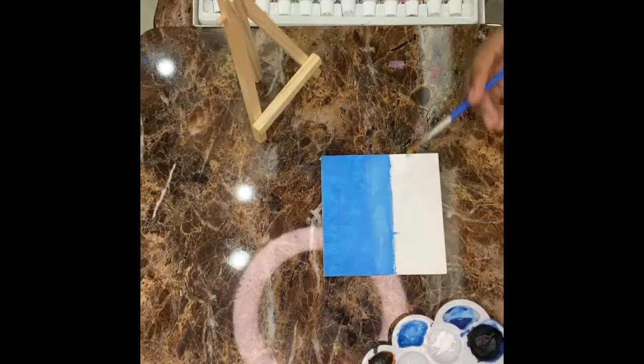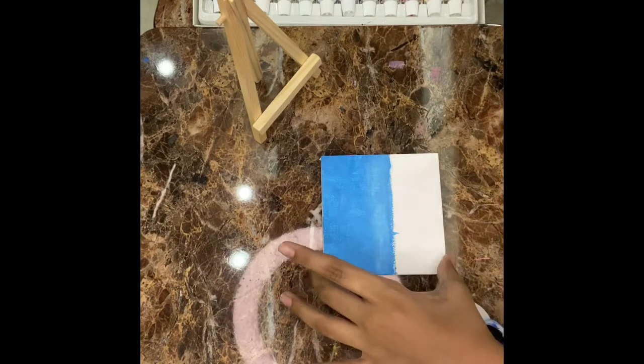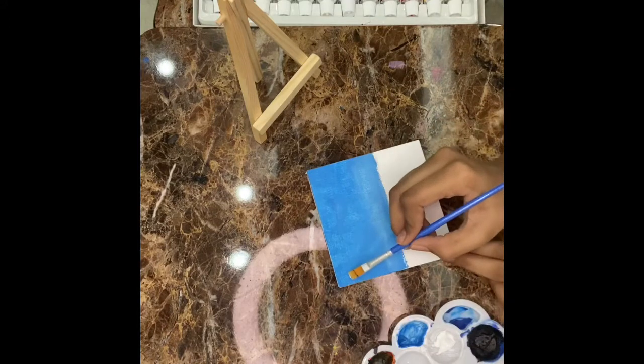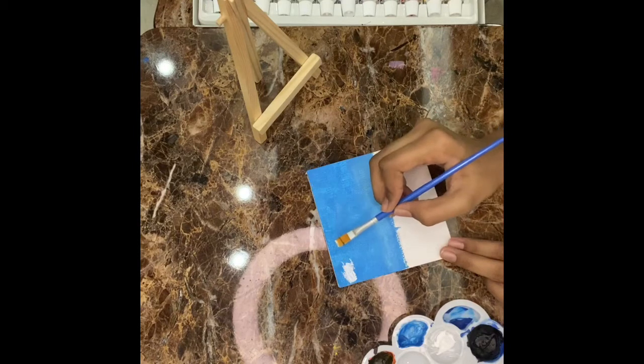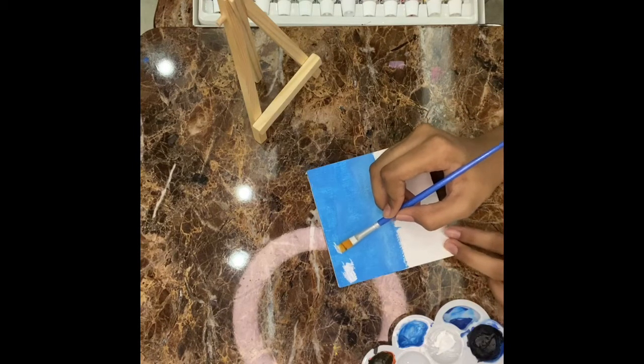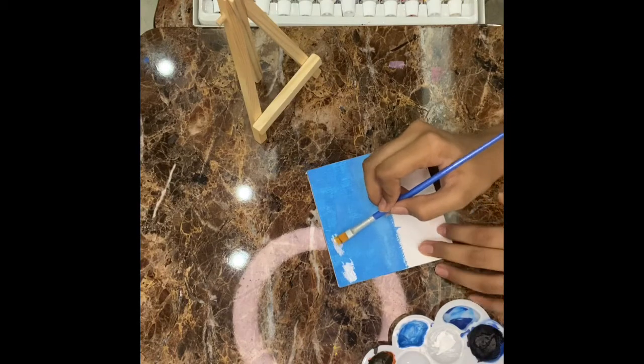After blending, I am going to take white acrylic paint to make clouds in the sky. For that, you just need to rotate it in a circular motion. And now let's make clouds.